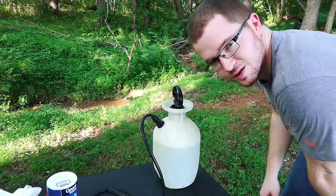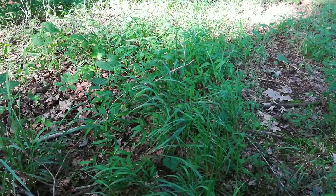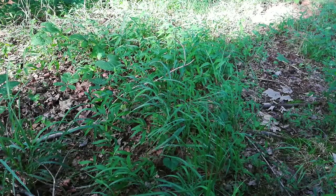Alright, so the mix is made. Let's see what it does. This is test area number one. It's kind of in the woods in the shade. I don't expect it to get as hot as it would in the open sun. Let's see how it acts here.